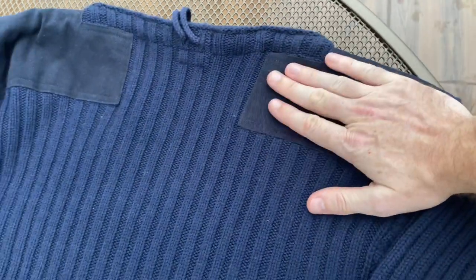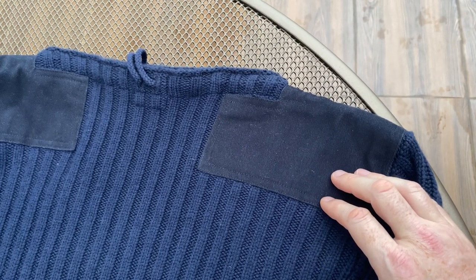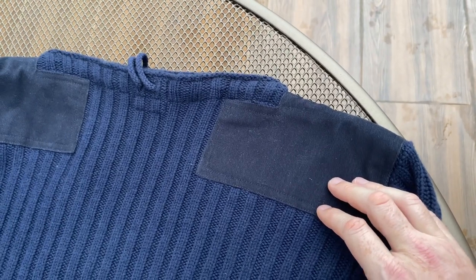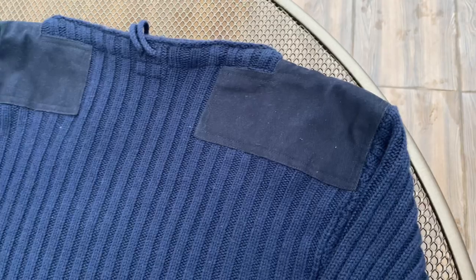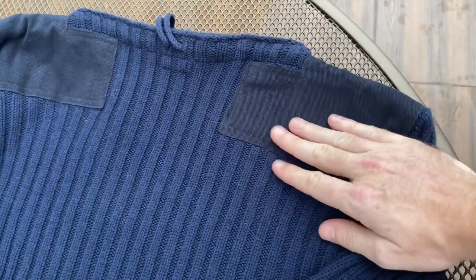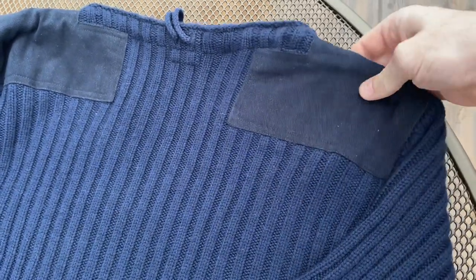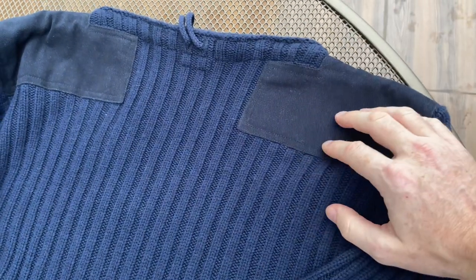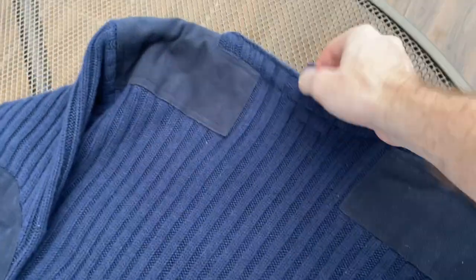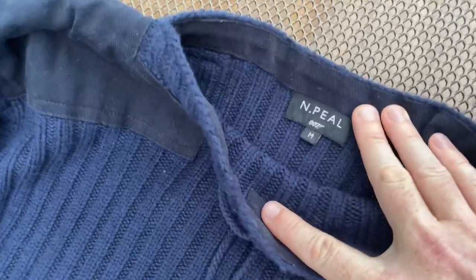In the scene where Bond is - I believe he's in Norway or Finland - he's sneaking into what we assume from the trailer is a baddie's base, and he wears a bag over his shoulder while holding his gun. So the shoulder pads would obviously offer some protection there. It also has these drawstrings here, as well as the 007 N.Peal label.